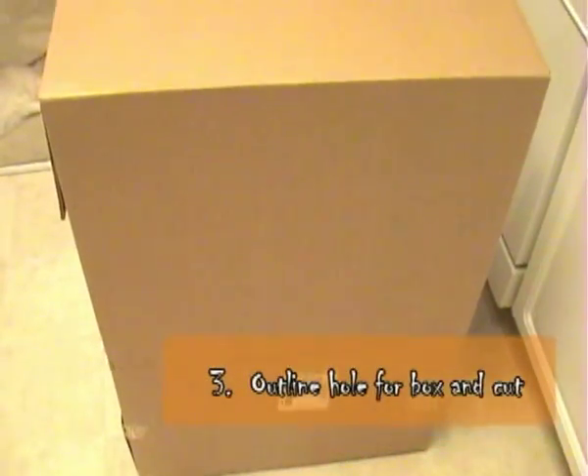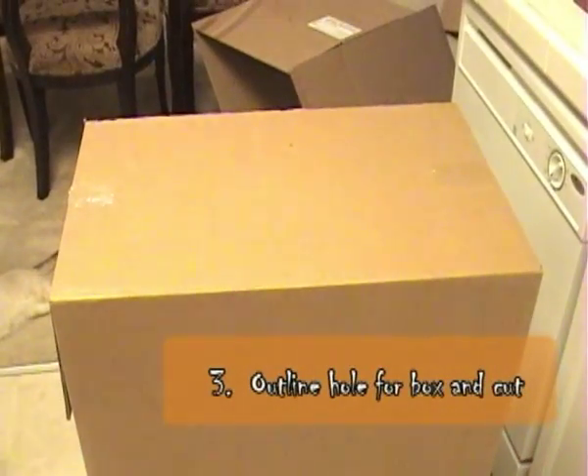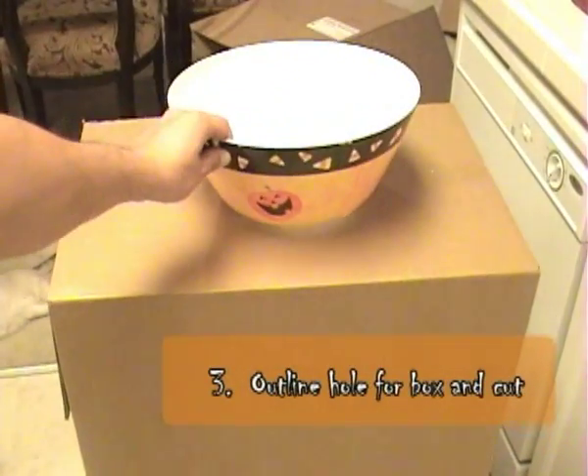Once you've established a table area, go ahead and trace the outline of the hole and cut that into the box as well.